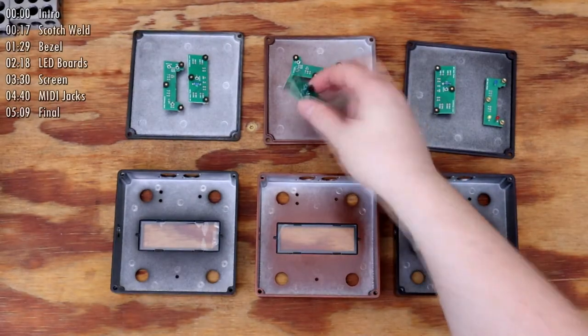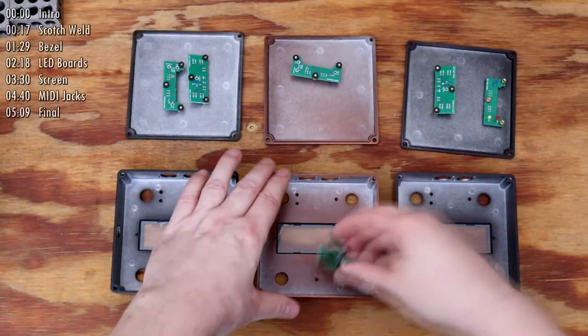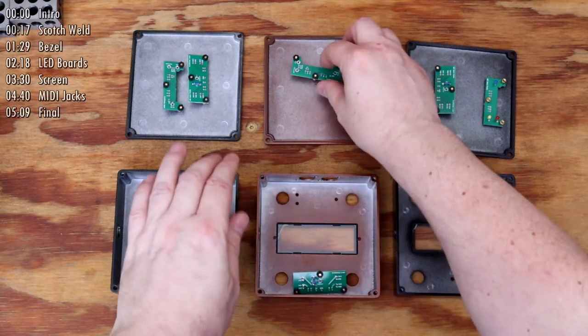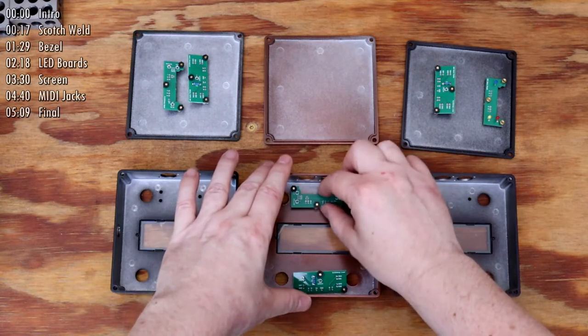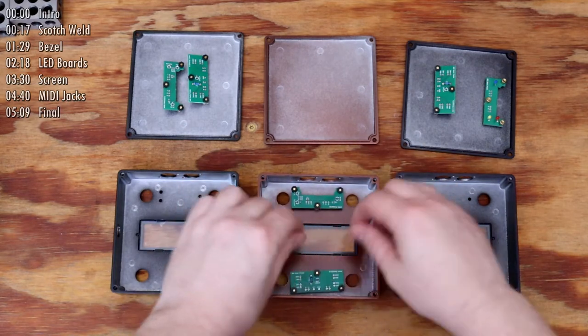I attach the standoffs and solder the LEDs onto the daughter boards to make sure I can create an accurate fit. I've done this in such a way that I can ensure enough placement accuracy and can remove the daughter board later if there's a need to.